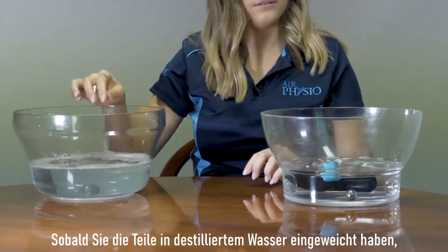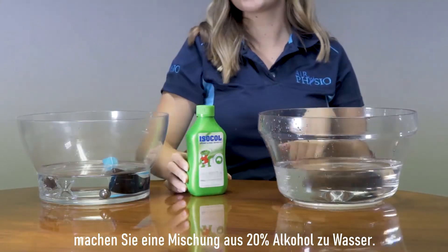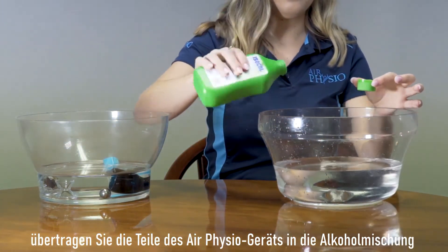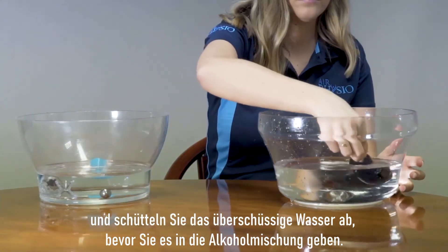Once the parts are soaked in the distilled water, make up a mixture of 20% alcohol to water. Once the alcohol is ready, transfer the parts of the Air Physio device into the alcohol mix, shaking loose the excess water before putting them into the alcohol mix.